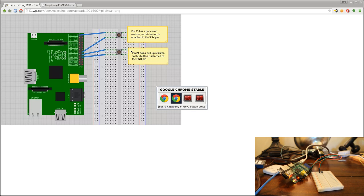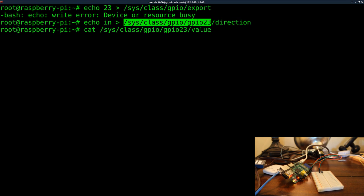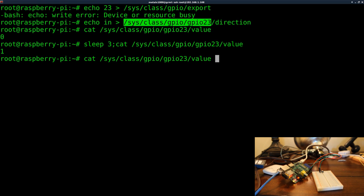We've enabled the pin and set it as an input. Just like before, we can read that file by running: cat sys/class/GPIO/gpio23/value. It will return a one or zero — zero if the button is not being pressed, one if it is. The button is on the other side of the room, so I'll run a sleep command for three seconds, then cat the value, and go press it. You can see it shows one when pressed, and back to zero when released.